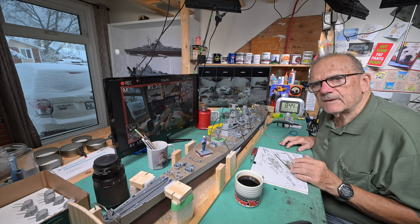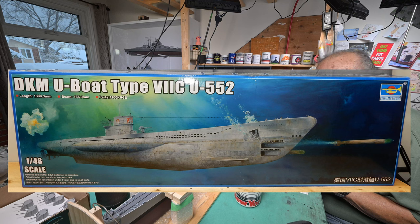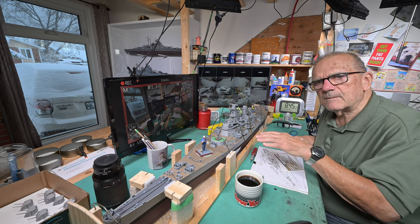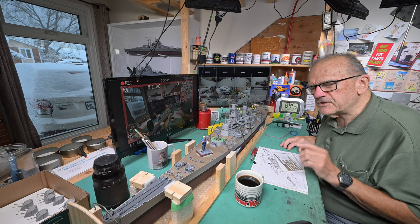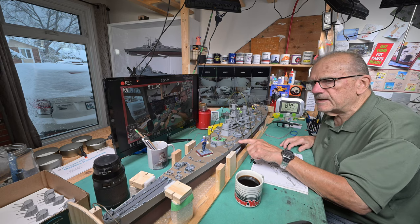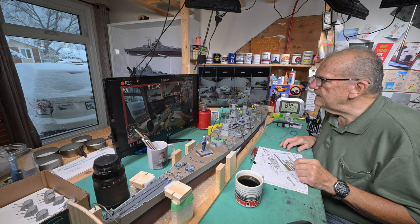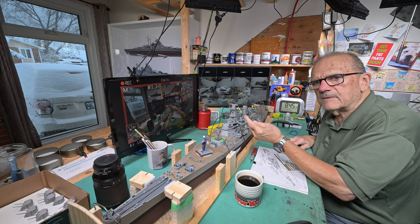I was thinking this morning it's probably going to be a while before we actually get to start the submarine — U-552 or something — because I'm going to have to spend at least a day readjusting my ship case so that I can accommodate all four models. As near as I can tell all four will fit in there. What I'll do is have the Iowa sitting right on the bottom shelf and then evenly space the others. The mast of one is going to come right up to the bottom of the hull of the next one, but at least it'll all be in there.